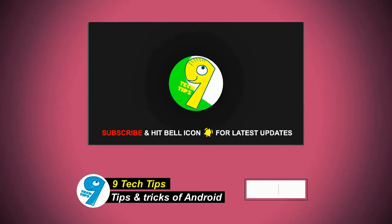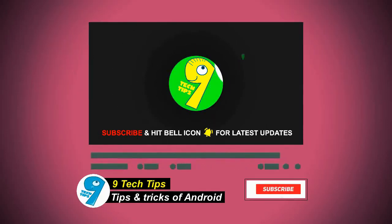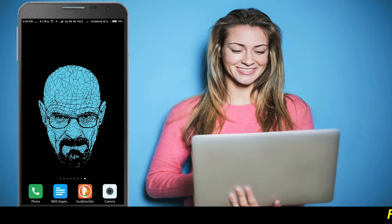Hello friends, welcome to our 9 Tech Tips channel. Today I will be showing you how to transfer files from Android to computer wirelessly. Yes, you can now copy files from mobile to computer without using a USB cable.